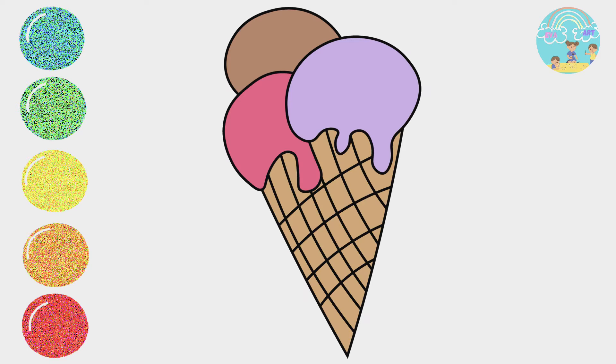Hi friends, it's Eva. Today, we are going to draw something special.